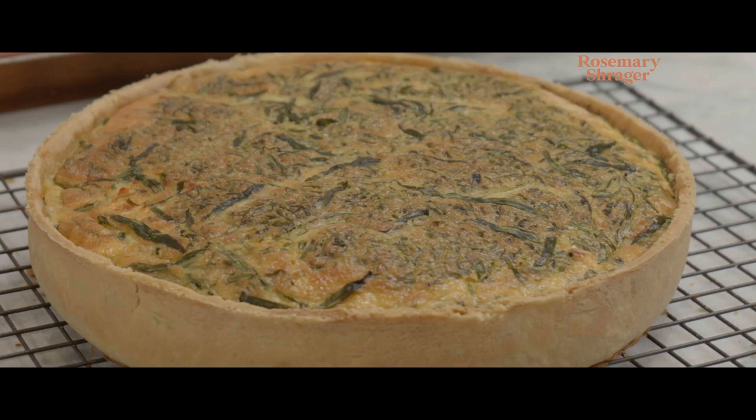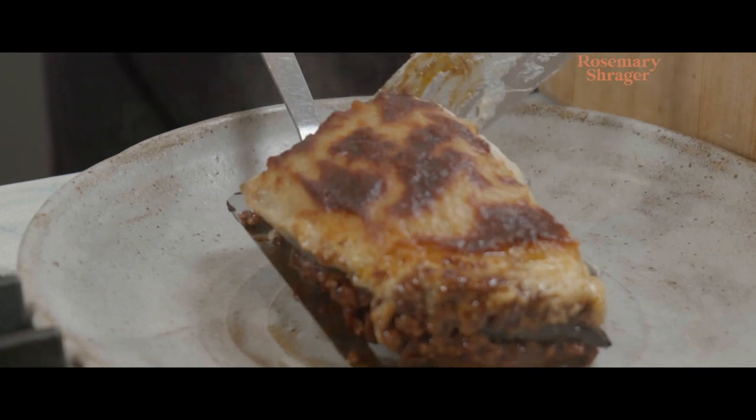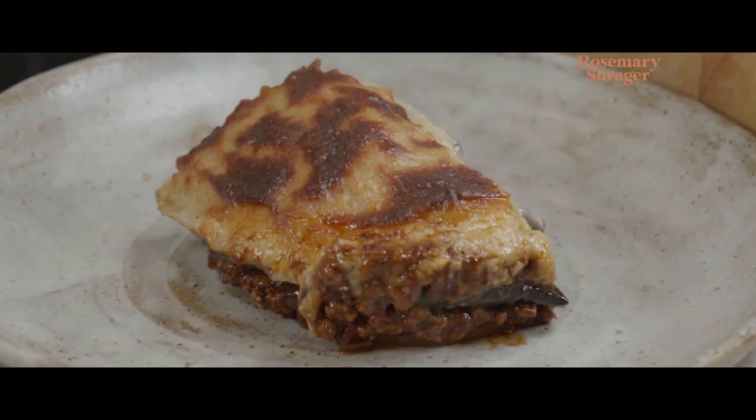I can't wait to show you how to make my lovely fresh salmon quiche. Today we're going to be making moussaka with lamb. That is so good!